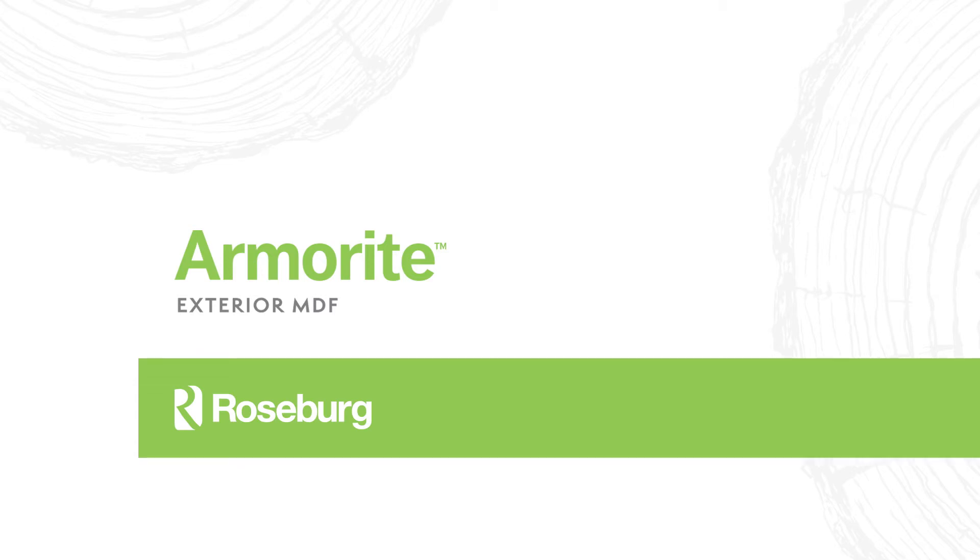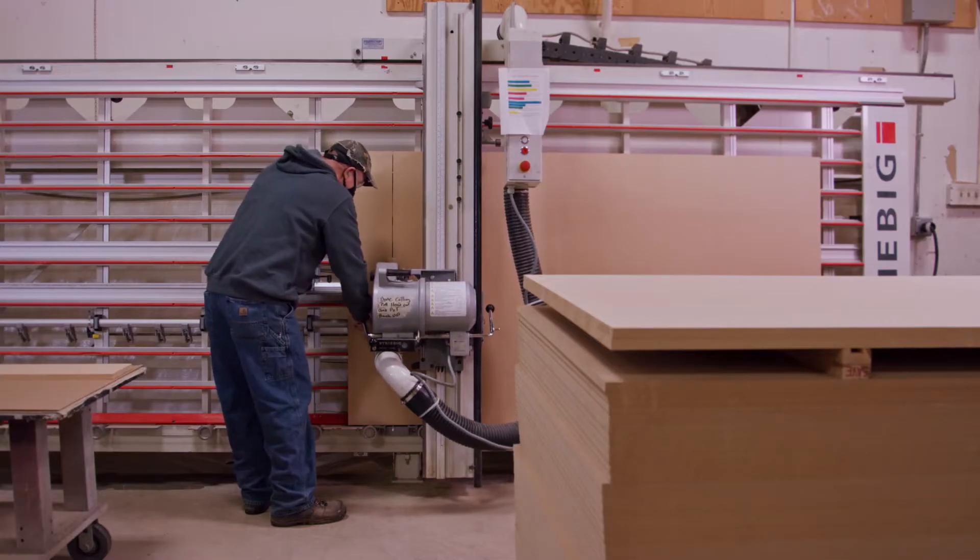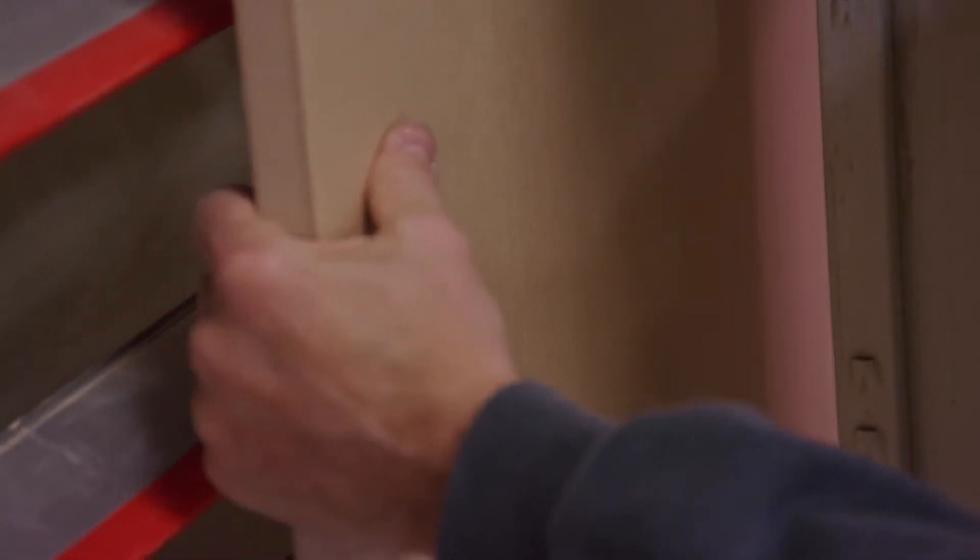Introducing a revolutionary new product from the manufacturer of Medex. While Roseburg Armorite looks and handles much like interior MDF, it offers far more versatility.